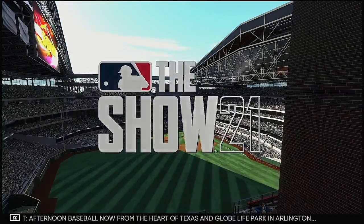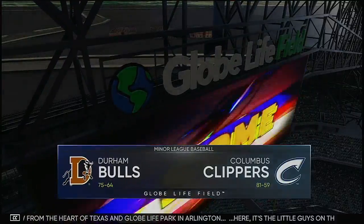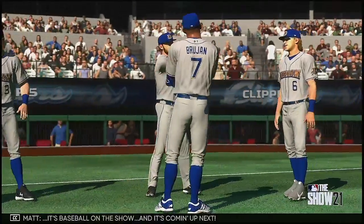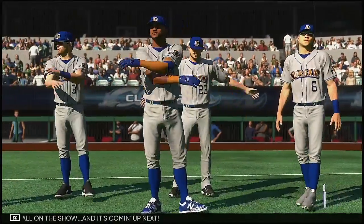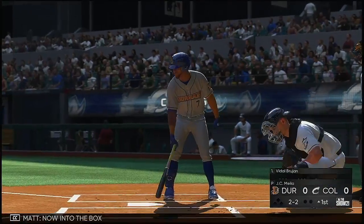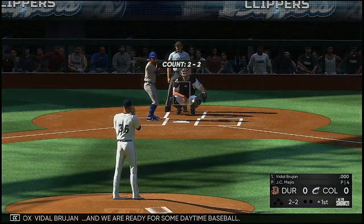Afternoon baseball now from the heart of Texas and Globe Life Field in Arlington. It's the little guys on the big stage between the Durham Bulls and the Columbus Clippers. It's baseball on the show and it's coming up next. Now into the box, Vidal Brujan, and we are ready for some daytime baseball.